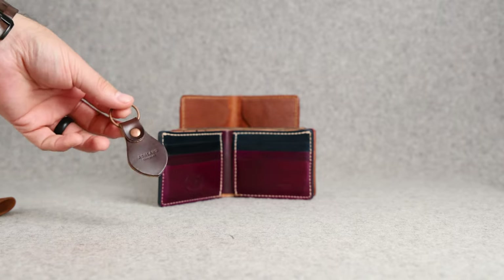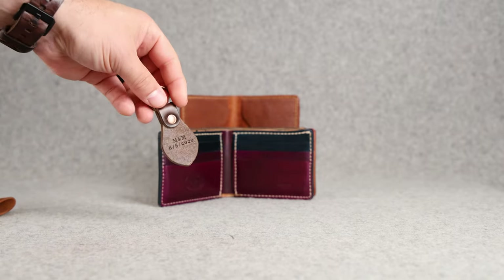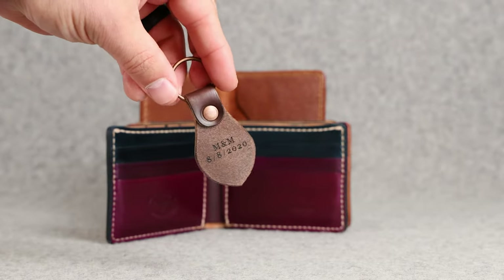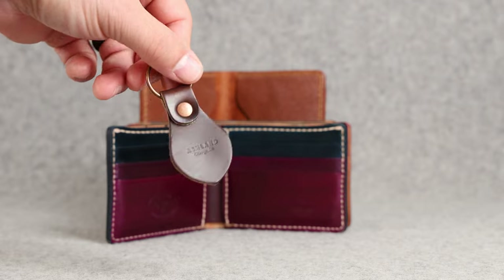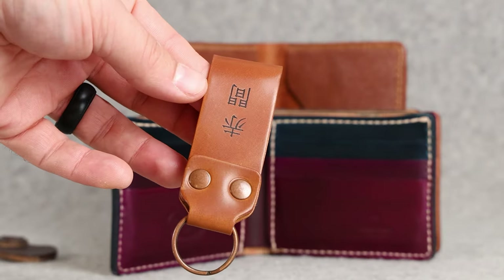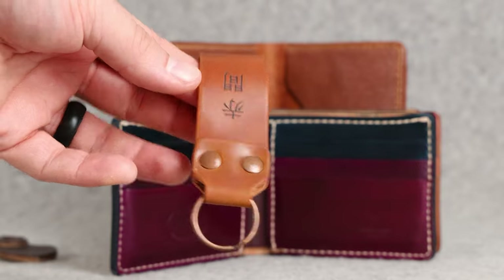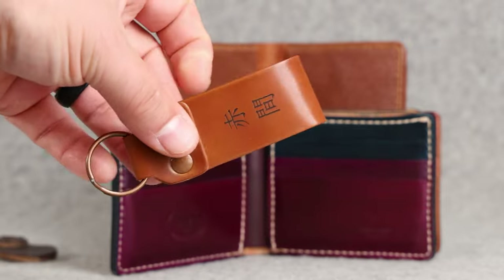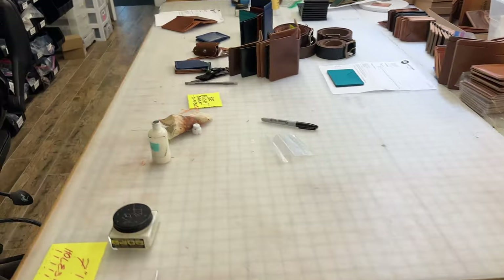I'm really excited to show you some of these shell cordovan wallets that have been custom ordered. But before we get to that, there's a surprising amount of key accessories that we're sending out today. This first one is a wedding anniversary gift for M&M, on brown Chrome Excel for our key fob. And here's a key fob loop — I'm not sure what the characters say, but they impress very nicely into the natural shell cordovan of this key fob loop.